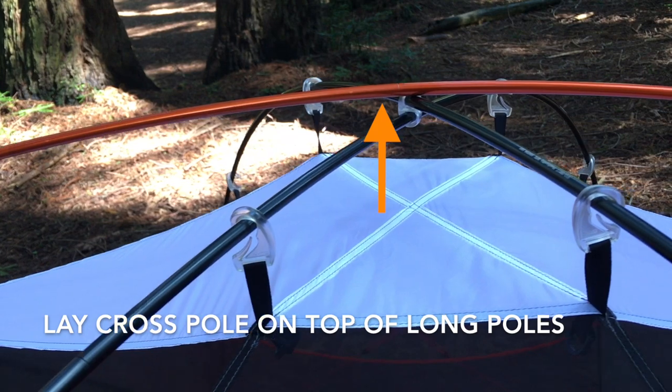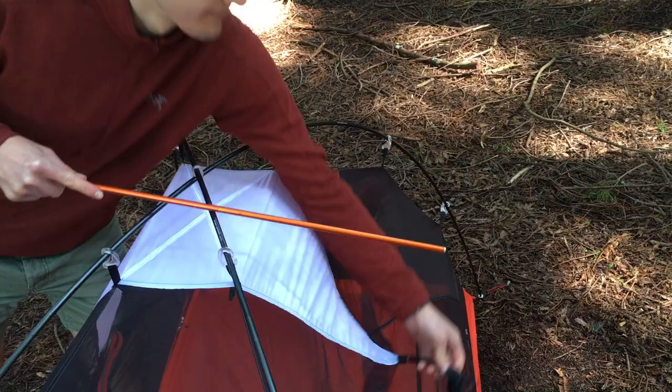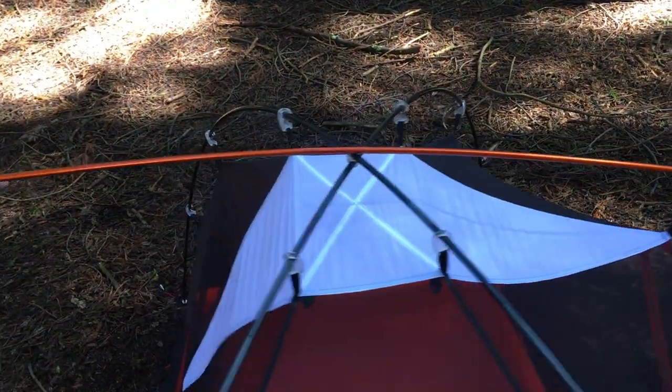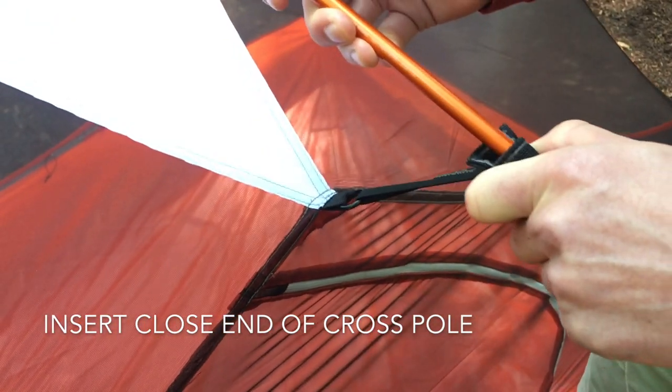Lay the short cross pole across the top of the intersection of the two long poles. Insert the far end of the cross pole into the webbing pocket opposite you, then bend the close end of the pole down until it can easily be inserted into the closer webbing pocket.